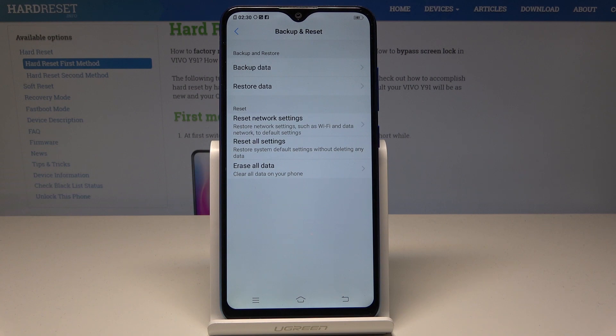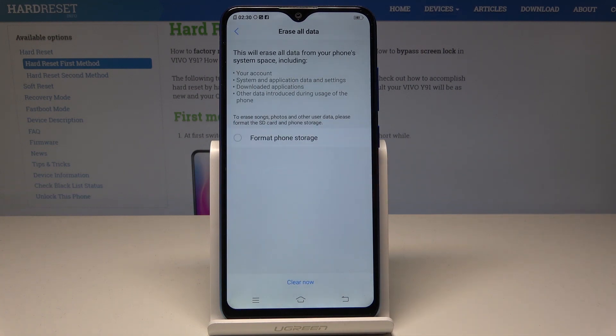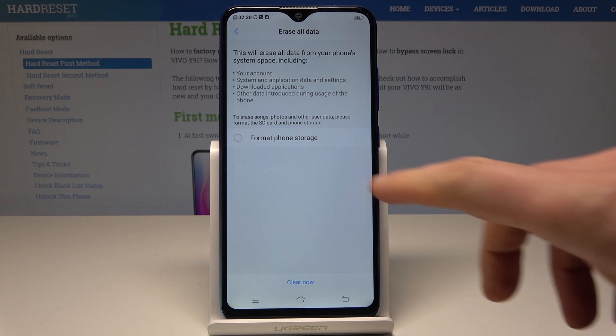Tap Erase All Data. Here you can erase your account, system and application data and settings, downloaded apps, and other data introduced during usage of the phone. You can also erase all songs, photos, and other user data by erasing the phone storage.